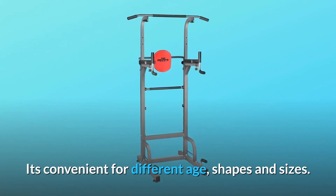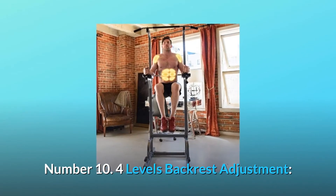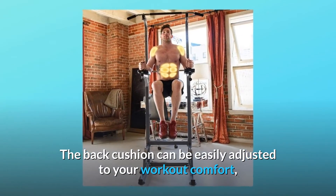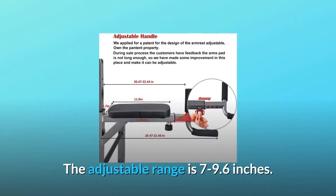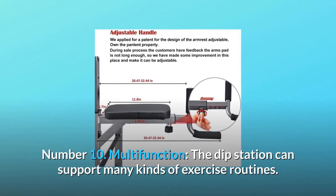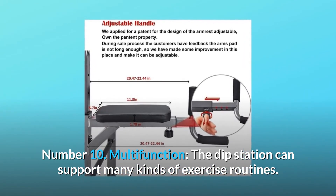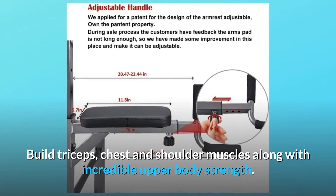It's convenient for different ages, shapes, and sizes. Number 10: Four levels of backrest adjustment. The back cushion can be easily adjusted to your workout comfort; the adjustable range is 7 to 9.6 inches. Number 10: Multi-function — the dip station can support many kinds of exercise routines. Build triceps, chest, and shoulder muscles along with incredible upper body strength.